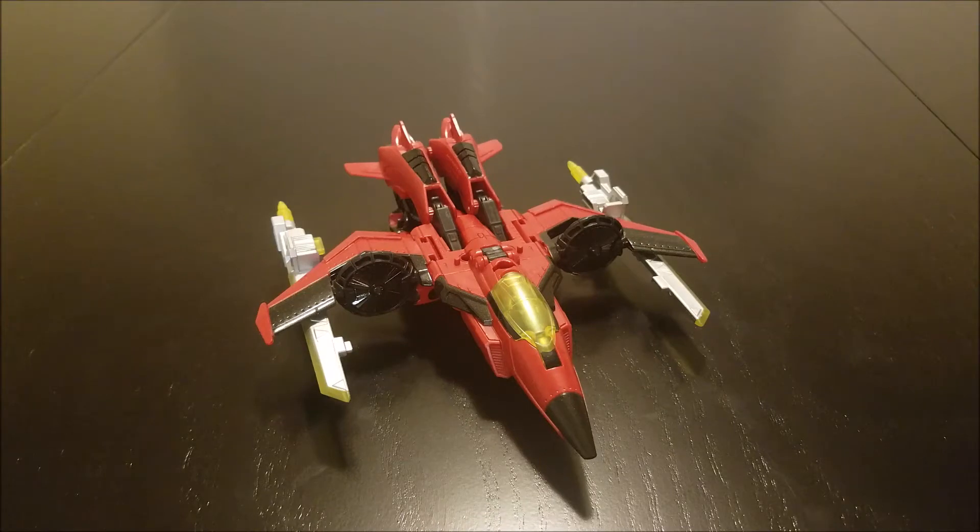Hello again Transformers fans. Tonight I'm going to be doing a review for Titan's Return Windblade and also be comparing her to her Thrilling 30 version. So let's kick this thing off.